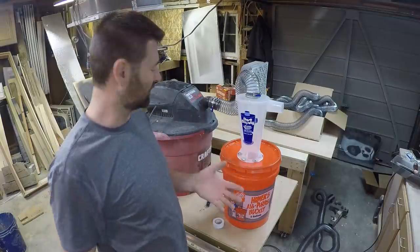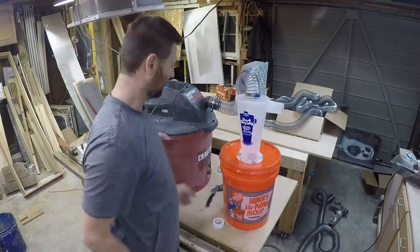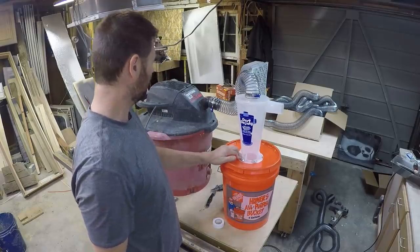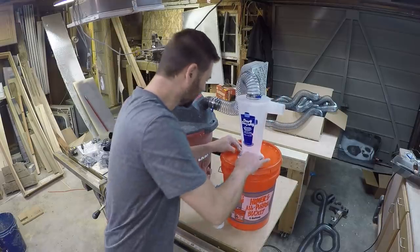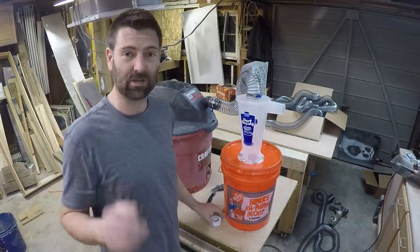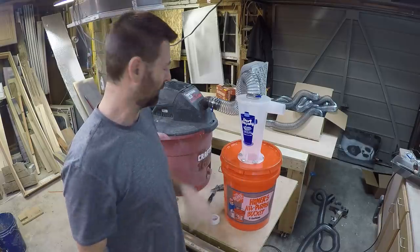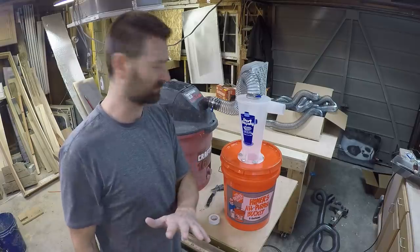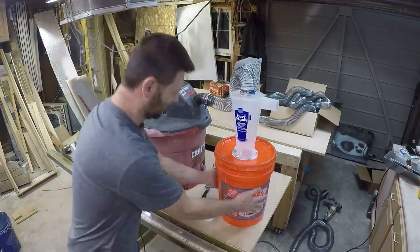One of the concerns with this setup is that the bucket will collapse when the vacuum is on. So I'm going to just turn it on and put some resistance over this and see what happens. I'll turn the volume down in editing so you should be safe. Here we go — I'm going to see if this thing squishes in and collapses.